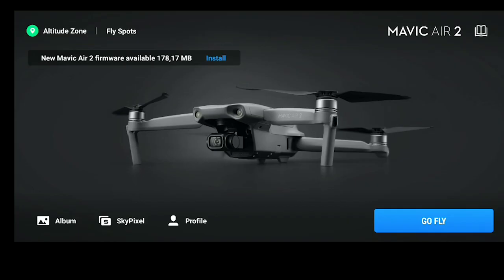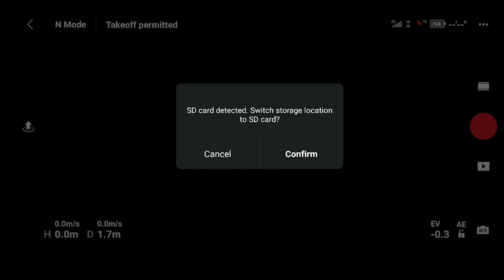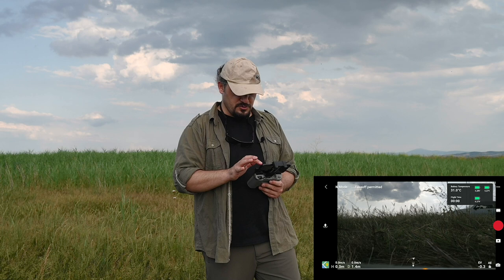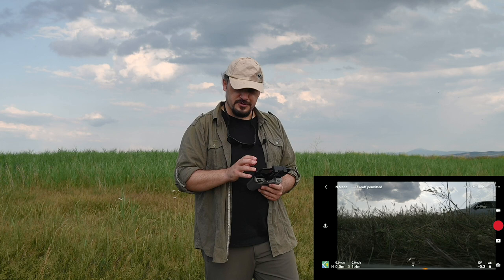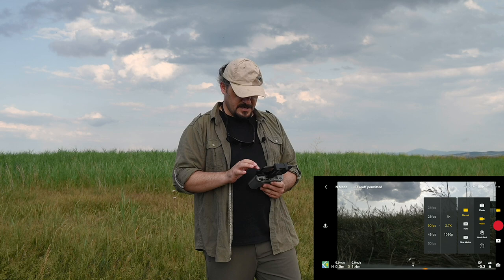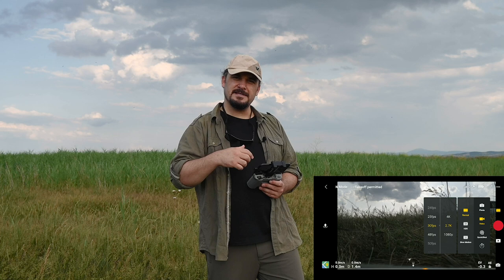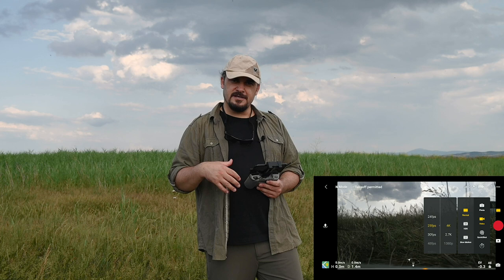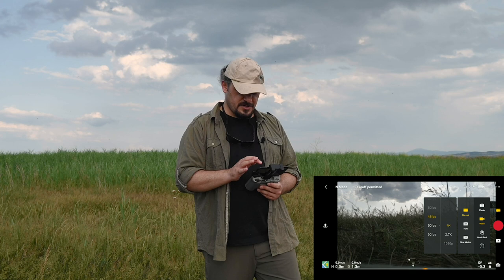DJI Mavic Air 2 uygulamasını başlatıyorum. Go Fly diyerek uygulamaya başlıyoruz. Uygulama açıldı; şu an GPS uydularını buldu, yaklaşık 16 uydu. Buradan pil durumunu detaylı görebiliyoruz, %94 seviyesinde dolu. Aşağıdaki kısımdan video ayarlamalarını 1080p, 2.7K ve 4K şeklinde video çözünürlüklerini ayarlayabiliyoruz. 4K video çekerken 60fps ve 50fps hızlarında çekim yapabiliyor; klasik olarak 25-24fps hızlarında da çekim yapabiliyorsunuz.